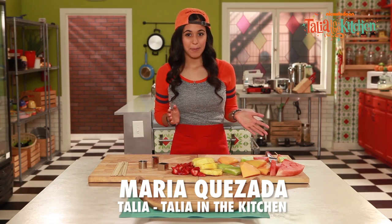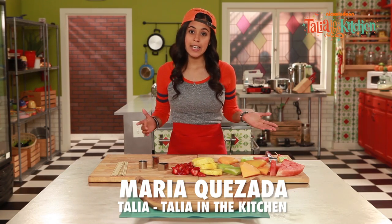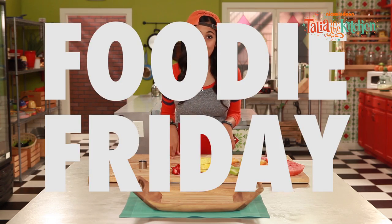Hello, I'm Maria Cazada, and I play Taliyah on Nickelodeon's Taliyah in the Kitchen, and today is Foodie Friday.